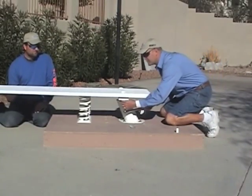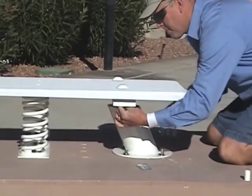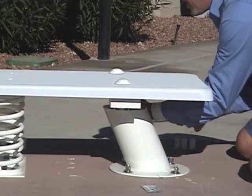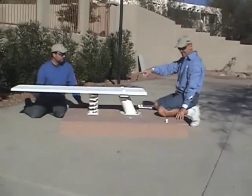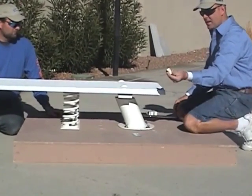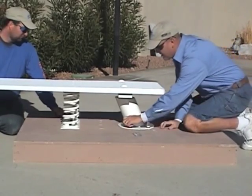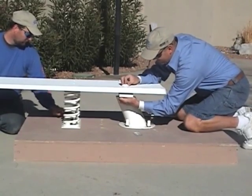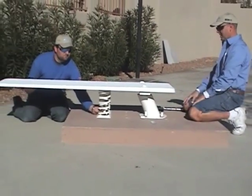Take your torque wrench, reset it to 20 to 25 foot-pounds, reach under the board, and go ahead and torque those nuts down. Then do the other bolts the same way. Finally, take a white protective cap and slip one on each of the exposed nuts up under the board as well, and that completes the installation process.